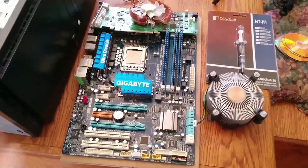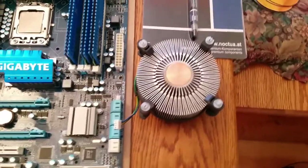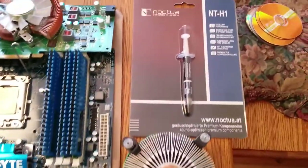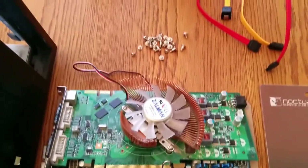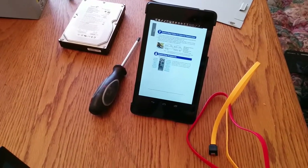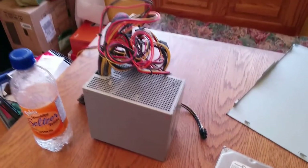Good morning, Internet. Today we're building a computer. There's the CPU, here's the motherboard, we've got a heatsink and fan, some thermal grease, a video card. We also have nuts and bolts, some SATA cables, an instruction manual on my tablet, a screwdriver, a hard drive, a power supply, some water so my throat doesn't get parched, and a case.